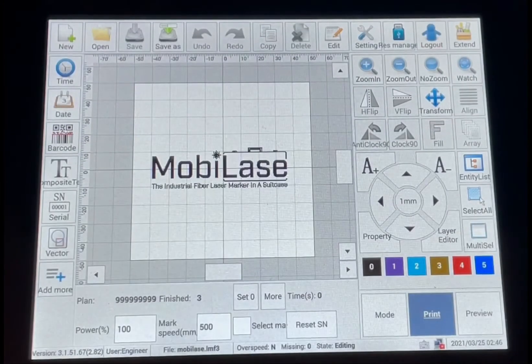That enables your touch screen so you can edit the different options like barcode or text. You have undo, delete, and all your parameters for your marking files where you choose the power, frequency, and hatching settings.